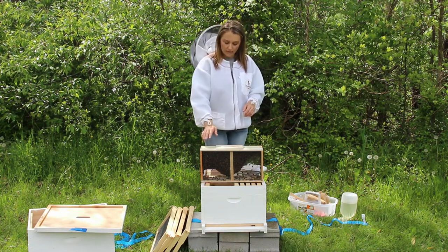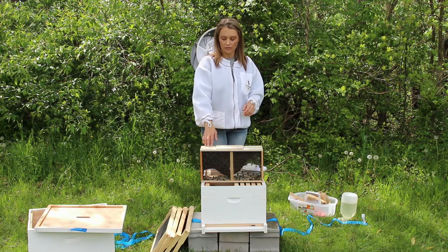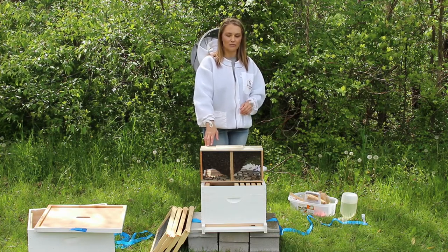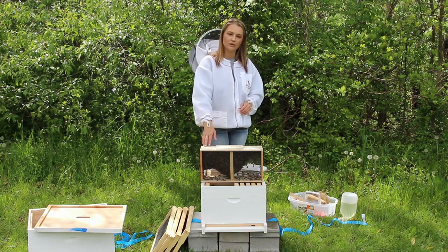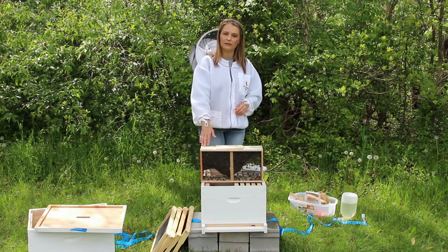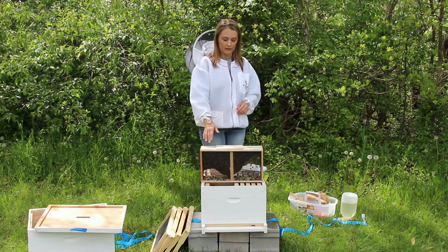This is a package and this is typically how they come to you. It's about 10,000 bees, or three pounds. You'll have various types of bees in here — you'll have workers, you may have a few drones, you'll have some nurse bees, and you're going to have one queen bee in this package.